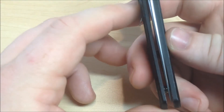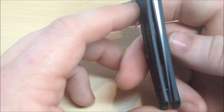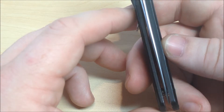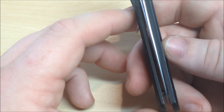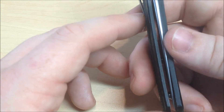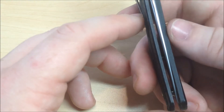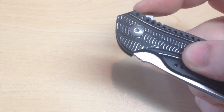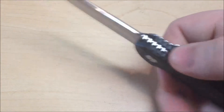Blade centering on at least my example isn't so great. You guys can see it goes to what would be my right a little bit. It doesn't affect the deploying of the knife or cutting ability or anything like that, so it's not a big deal for me — but there's that.